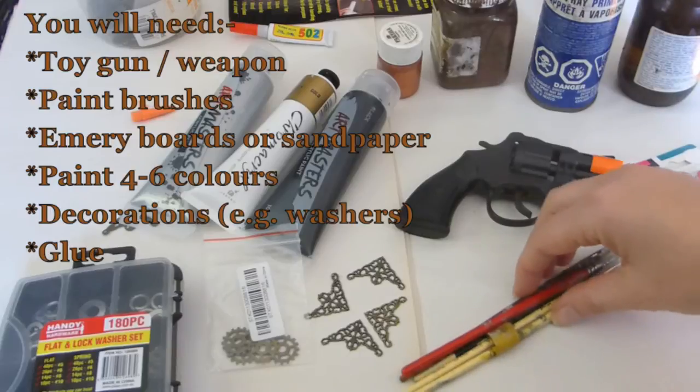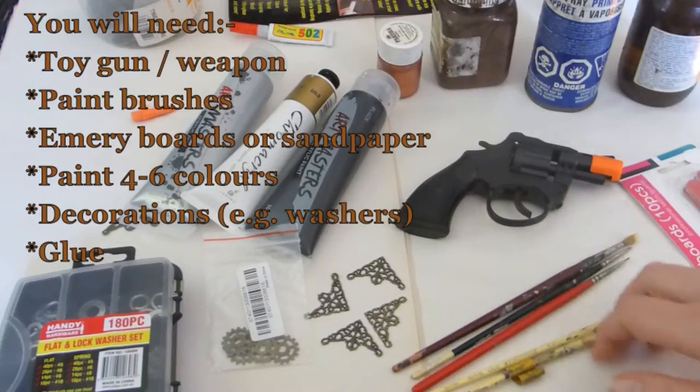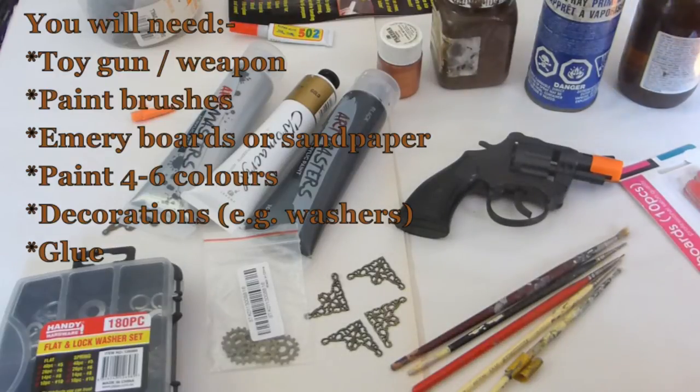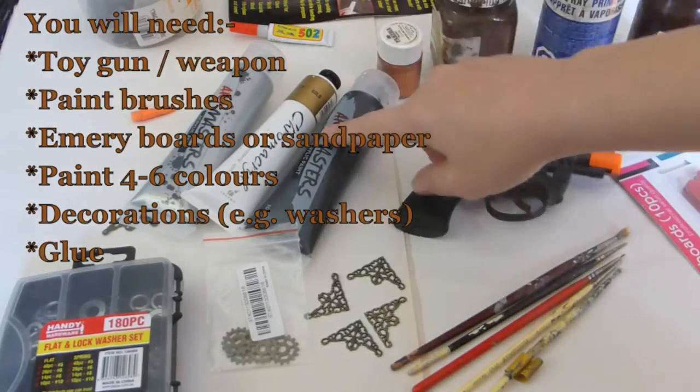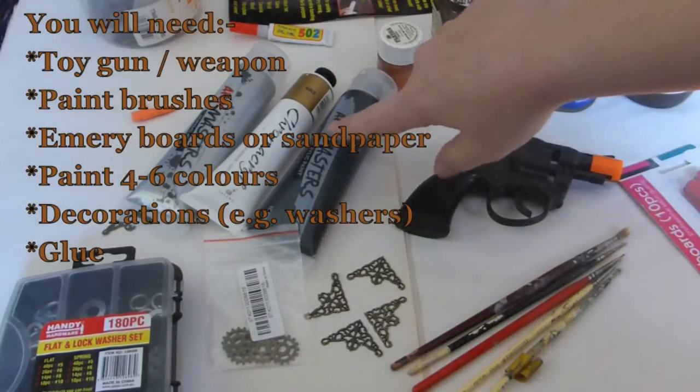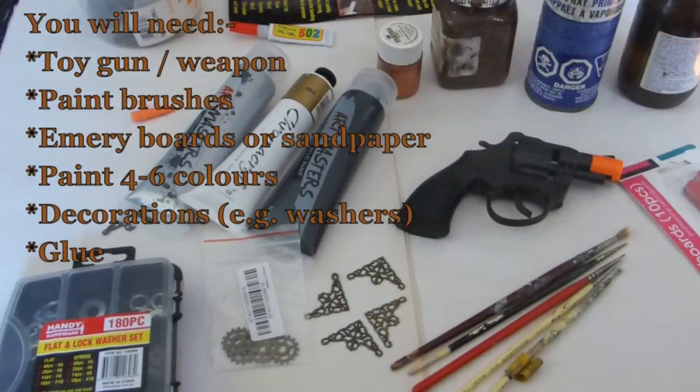Hopefully you have most of these things at home. These are just old paint brushes, a jar with some water, and some old paints. I bought these ones because I had run out and because it's much cheaper to spend a couple of dollars on acrylic paints than the eight to twelve dollars it costs to get a can of spray paint.